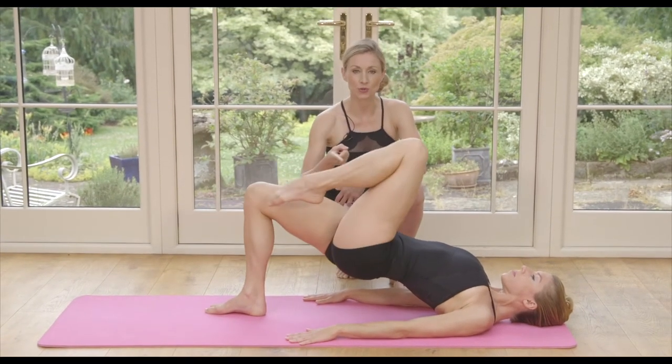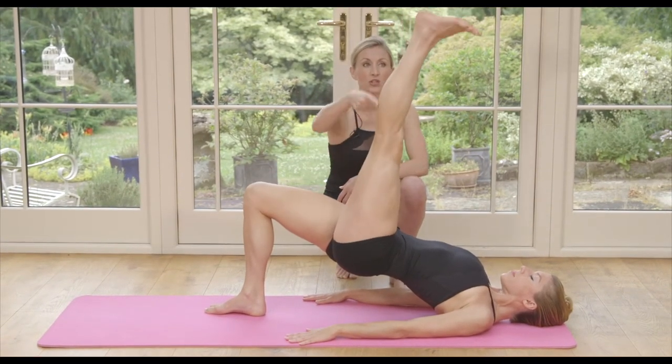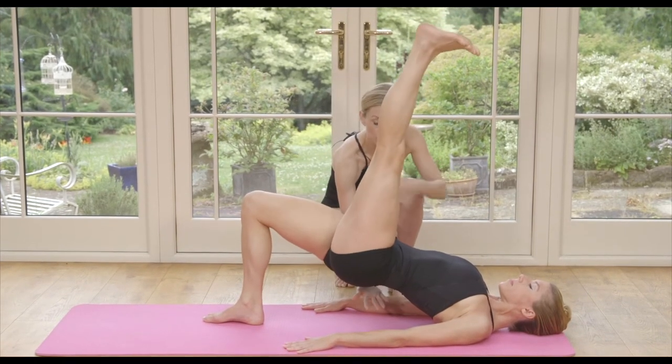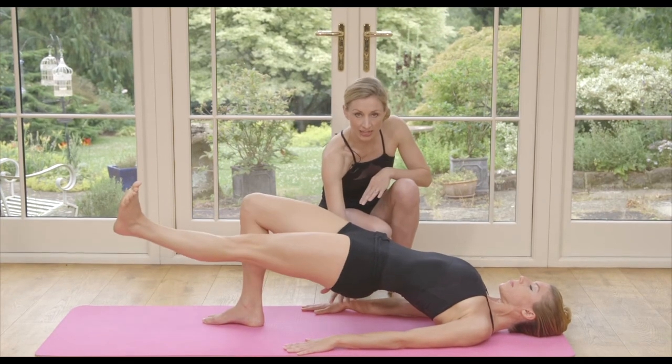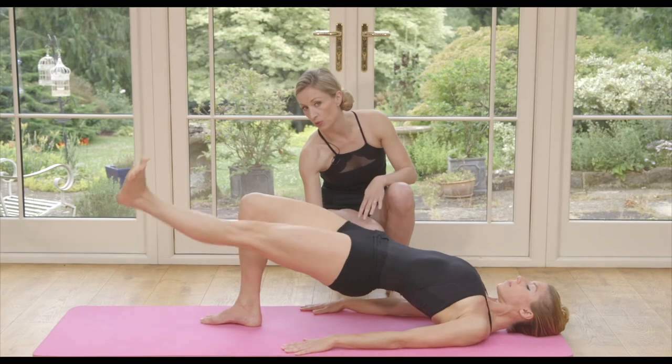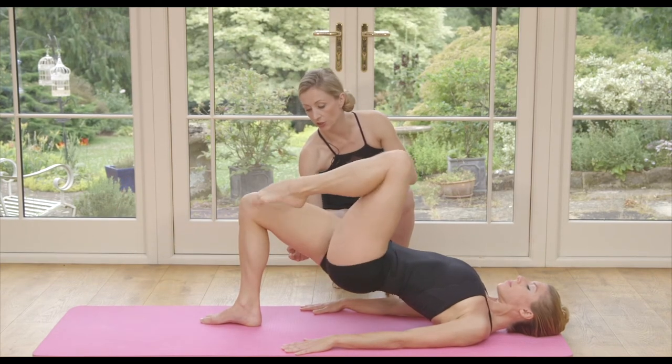Again, the leg comes straight in, you developpé. So we're still getting the same benefits on this leg, but now we're taking it up by creating more strength into the core area, also activating our glutes, working harder — and of course the hamstring in your supporting leg is really working. Good rest.